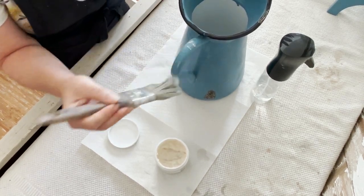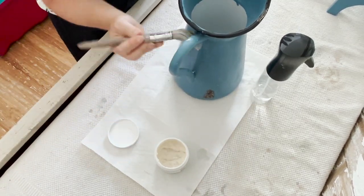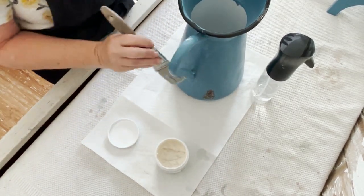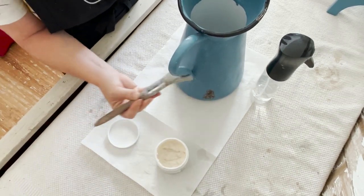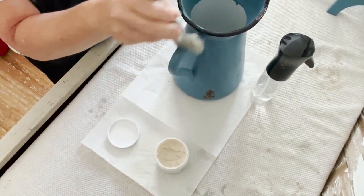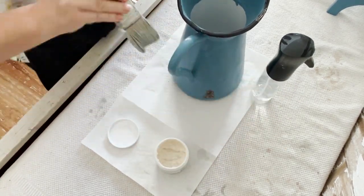Milk coat can be used on new or old surfaces. It is an excellent top coat over milk paint on cabinetry, tabletops, window seals, walls, and trim, especially in kitchens and bathrooms. Please note that milk coat may slightly wet the pigment and it will make it appear a shade darker.